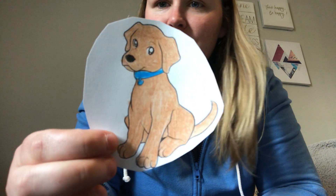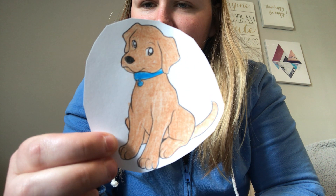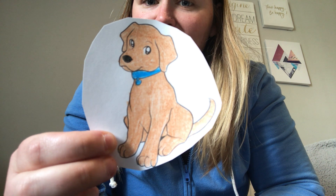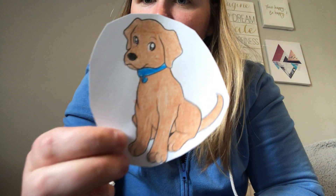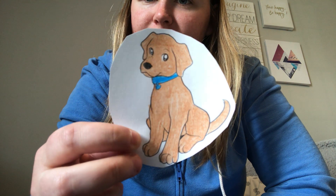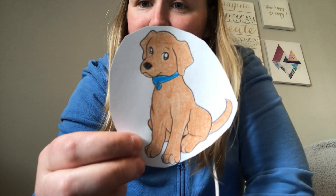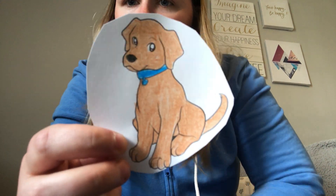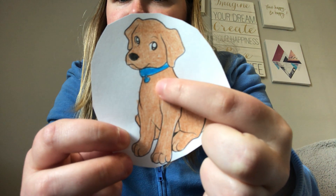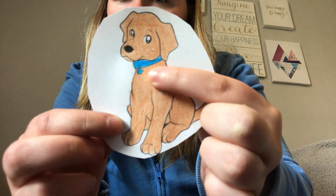What animal is this? Yeah, he's a dog. Good job. Let's describe the dog. What color is the dog? Yeah, it's a brown dog. What color is the dog's collar? Yeah, he has a blue collar.